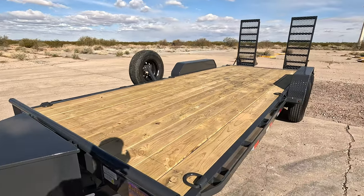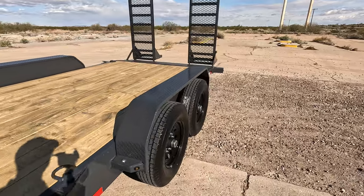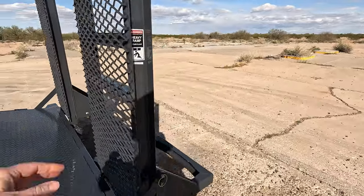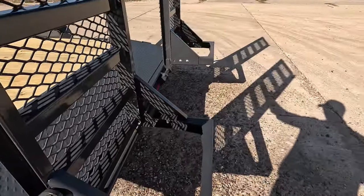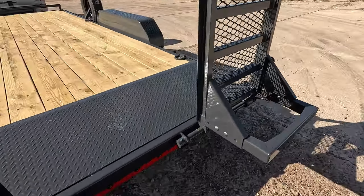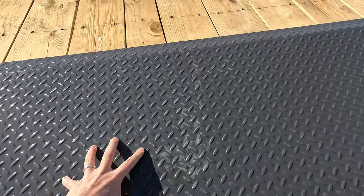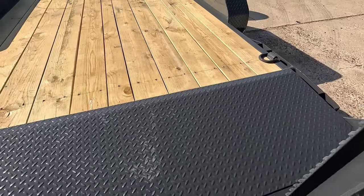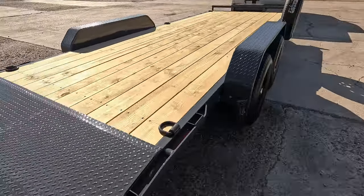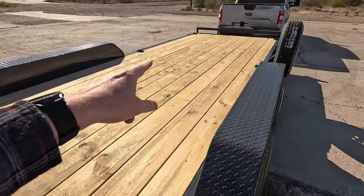This is a 20-foot dovetail equipment trailer. You've got these heavy-duty loading ramps that are spring-loaded on both sides — you can slide them a little bit to the center. Diamond plate, dovetail steel. These really heavy-duty welded d-rings — I've got a total of six of them.